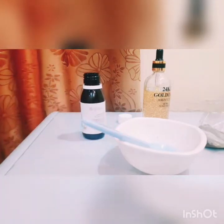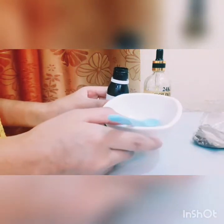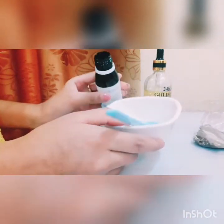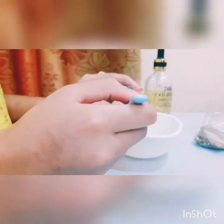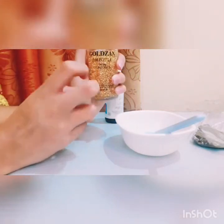This is 2 tablespoons of aloe vera gel and 1 tablespoon of aloe vera gel. This is a mixture — a serum of aloe vera gel.